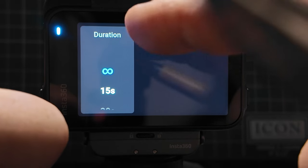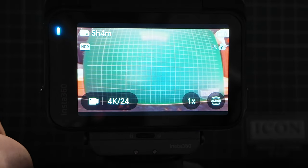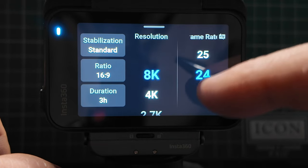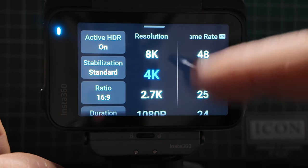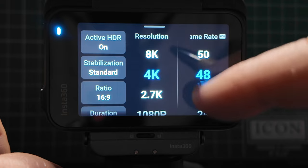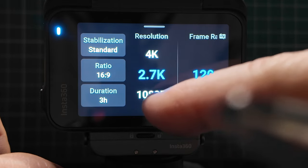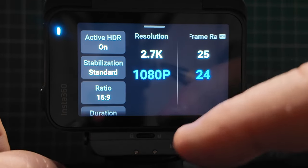The battery will be the one that stops you before you hit three hours of recording. Looking at resolution: 8K resolution lets you shoot at 24, 25, and 30 frames per second. Going into 4K, you can go from 30 all the way up to 120 — so 120, 60, 50, 48, 30, 25, 24. The next resolution down is 2.7K, going from 24 all the way up to 120. And for ultra slow motion, 1080p goes right up to 240 or all the way down to 24.